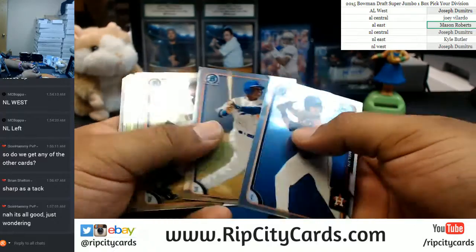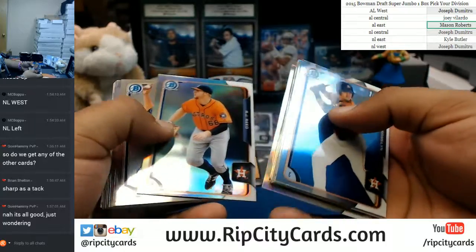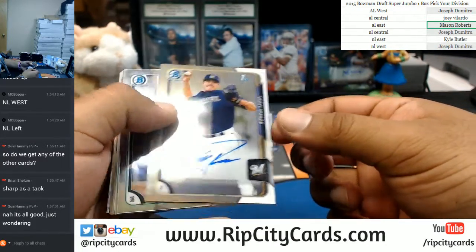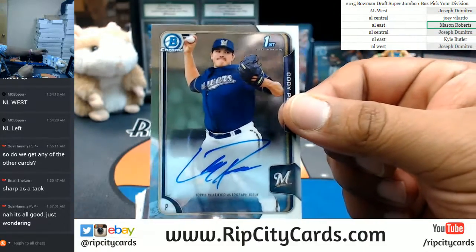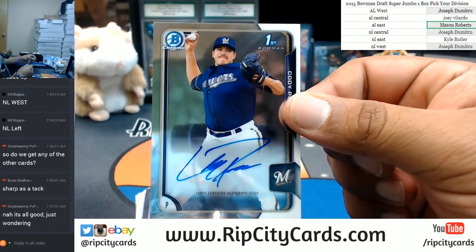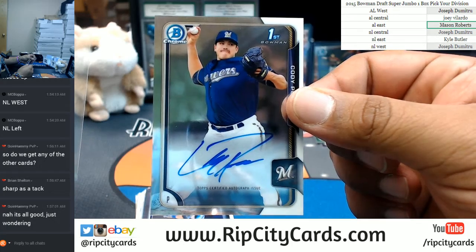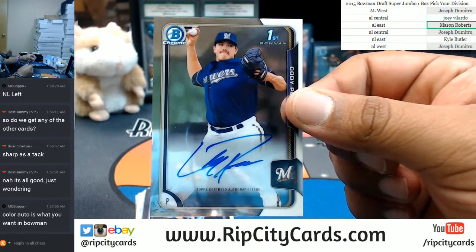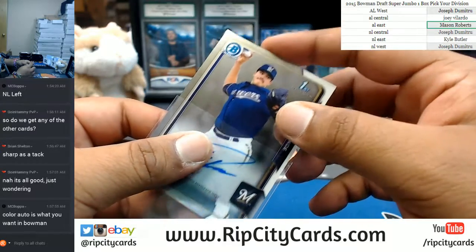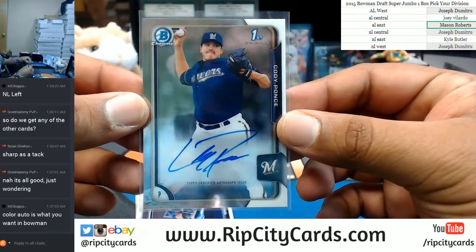Alright, Chromes here. A Benintendi autograph would be crazy. Instead, we got a Cody Ponce autograph for the Brewers. The Brewers belong to... I'm trying to find them on the list, but I'm kind of blind right now. It goes to the NL West — wait, this Cody Ponce...